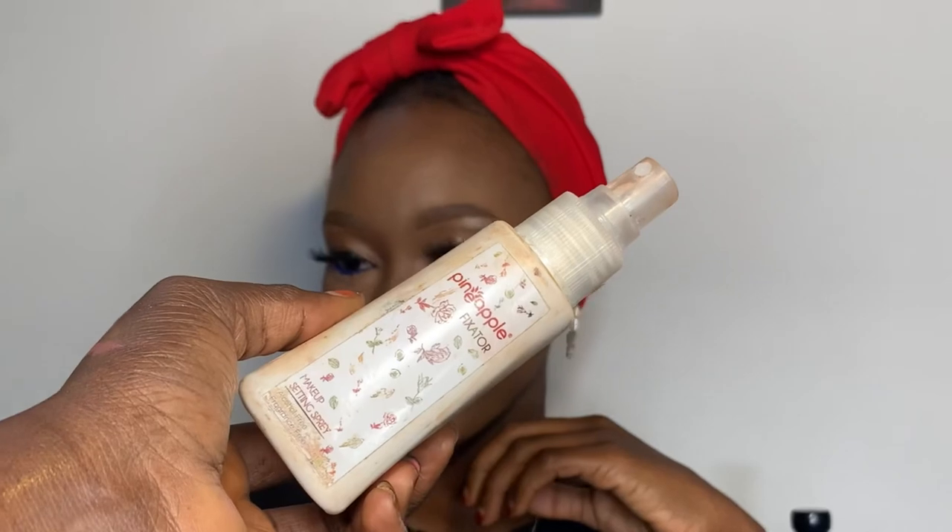I'm adding lip gloss to make it shine. For the setting spray I'm using this Pineapple Cosmetics setting spray — I love it, it's like an oil but it's really good, and we are done! I really love this look. Please like, comment, and if you haven't subscribed to my channel please subscribe. Tell me in the comment section which look you'd love to see next. Thank you, bye bye! My name is Shat in case you've forgotten.